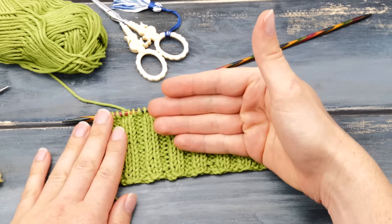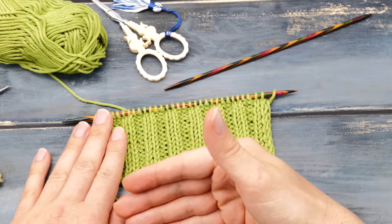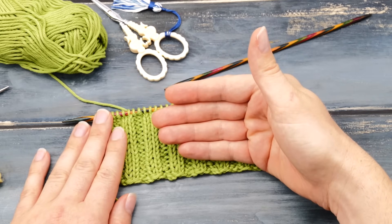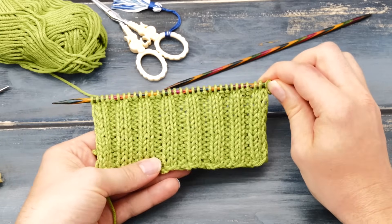First, I will show you why your rib stitches may not look neat. And then I will show you quite a few different ways to fix it so your ribbing will look like this in the end.